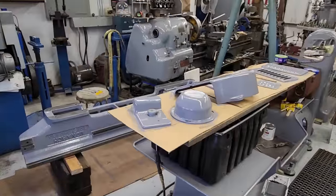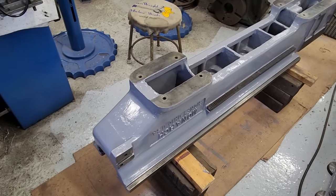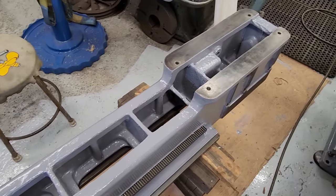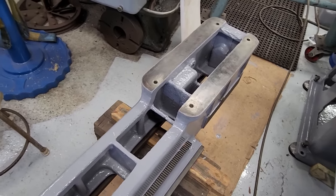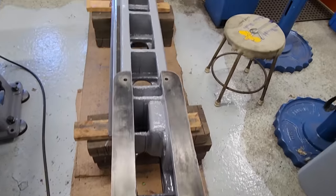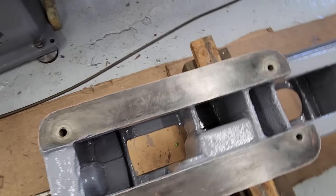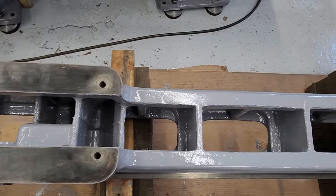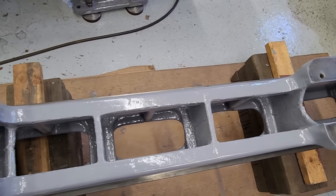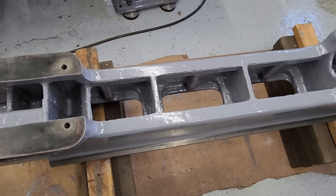So the last couple days Lisa and I have been painting two coats of gray on the items here for assembly. Of course we've all been waiting for the bed to be painted so we can attach it to the pedestals and the pan. I thought I'd give a look at the underside of the bed itself, which you don't get to see all the time — and you probably don't get to see a 1941 Monarch CK-12 this clean unless you were in 1941 and 2023 at the same time.